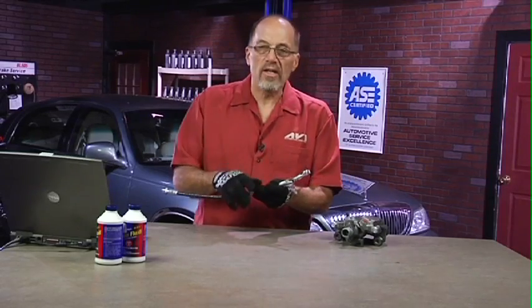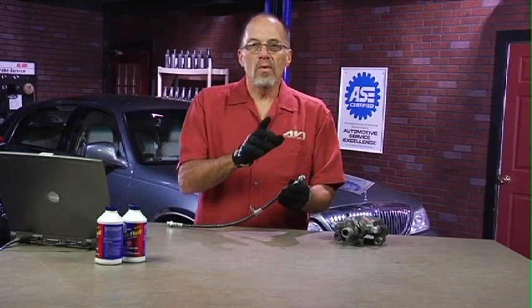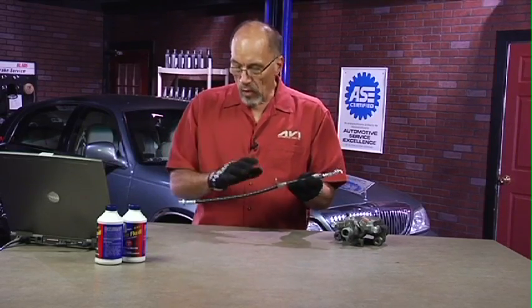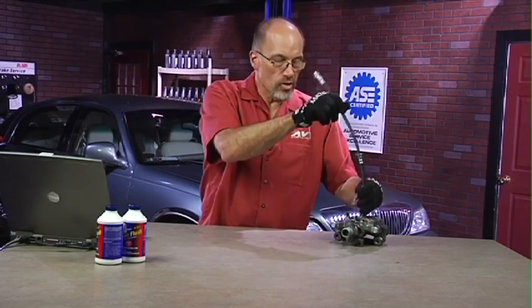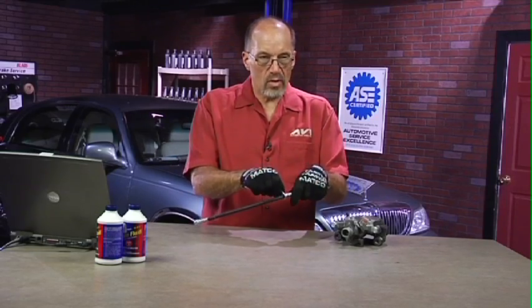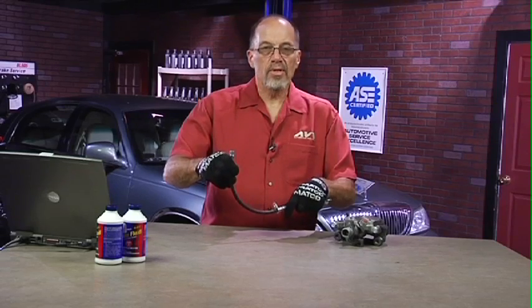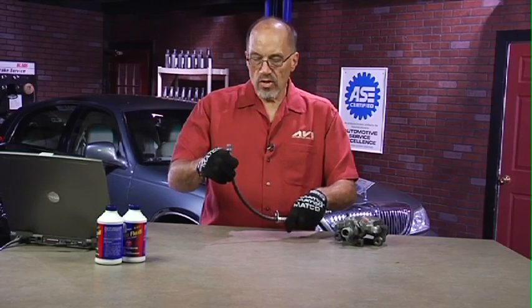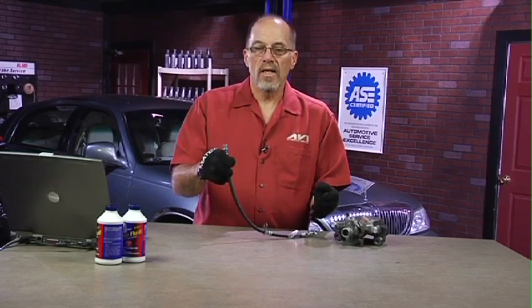If I had the type of flex line that was threaded into a caliper, then I'm going to have both ends free. I'm going to thread this into my caliper first and hand tighten it. Then I'm going to hook this onto the strut assembly, hook this end up to the metal line, and position it into the vehicle so that I don't get kinking of this line, because that will damage it after a period of time.